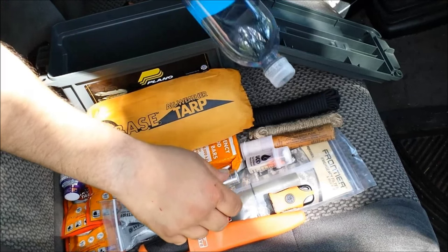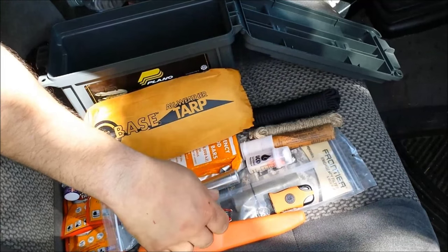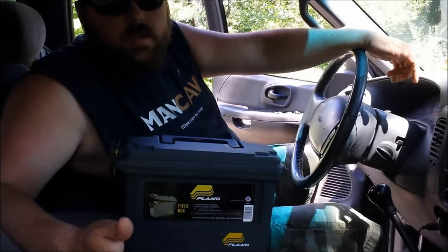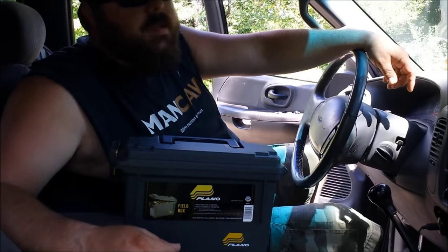You guys might be wondering why I don't have any water in here. I carry two or three bottles of water under my console at all times, so that's why it's not included. This kit is supplemental to the other things I already carry in my truck.